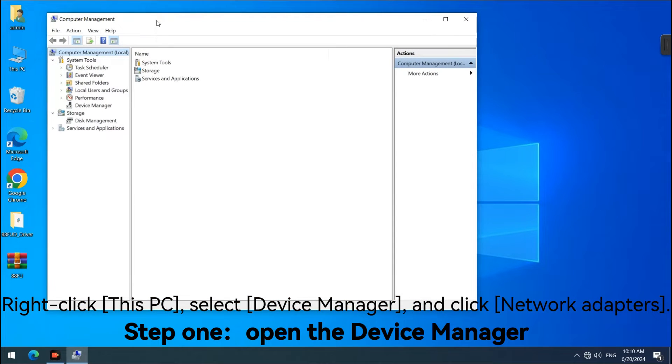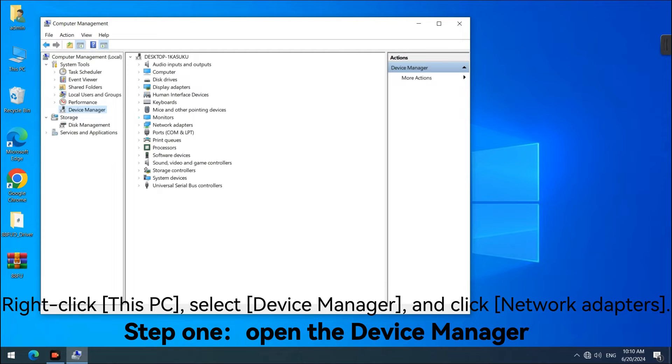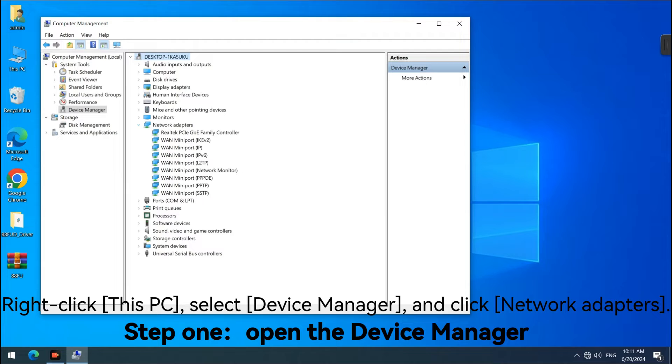Step 1: Open the Device Manager. Right-click This PC, select Device Manager, and click Network Adapters.